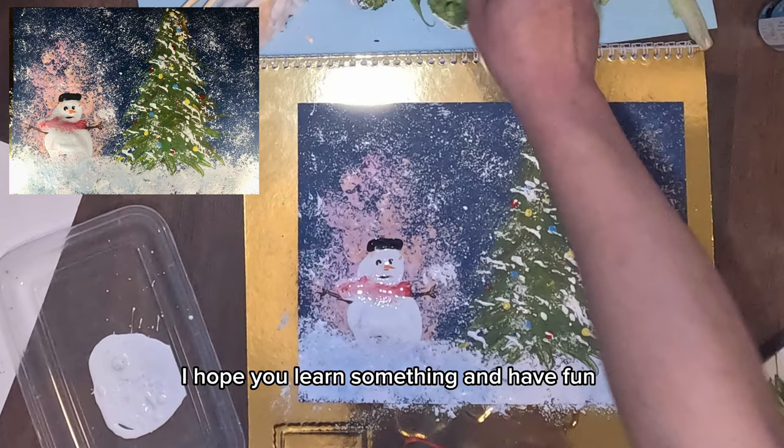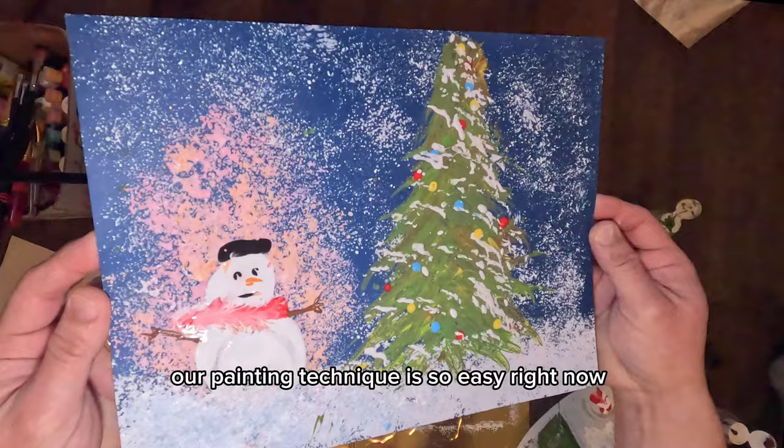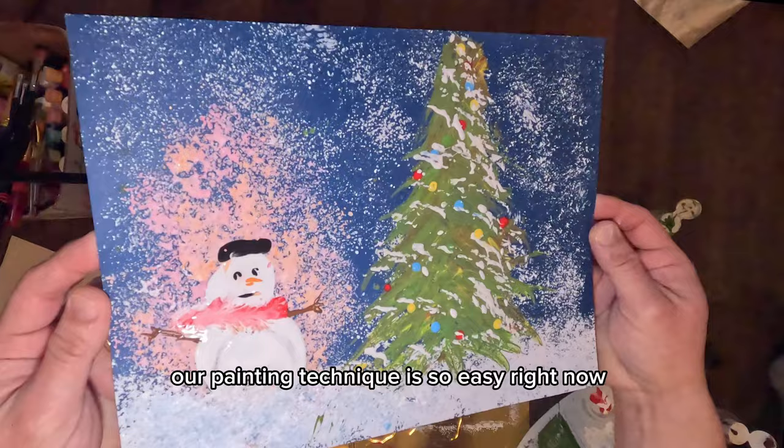It's pretty much complete now. I hope you learned something and had fun. Our painting technique is so easy, right? Now your painting looks like a pro's work. Thank you!